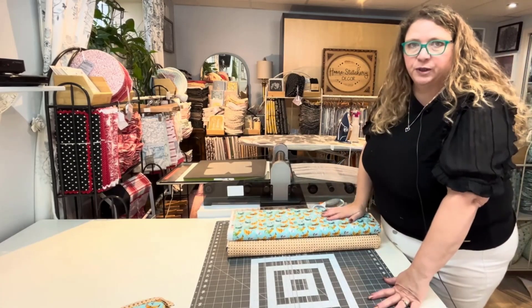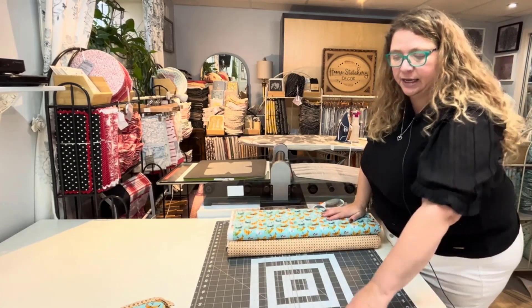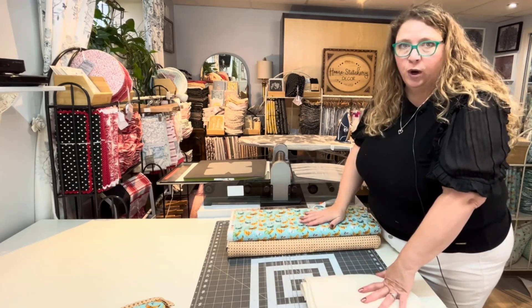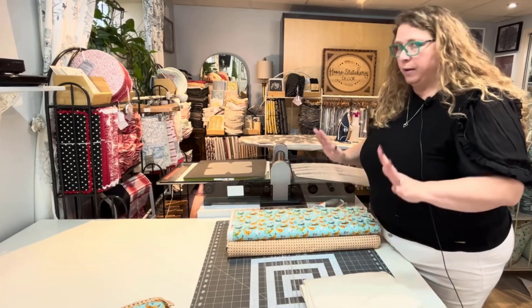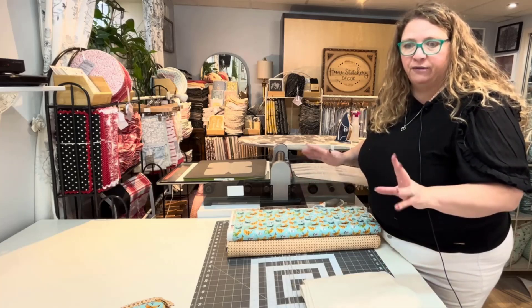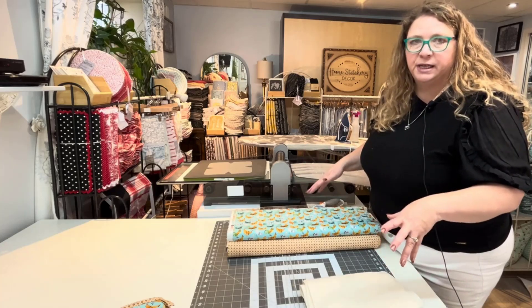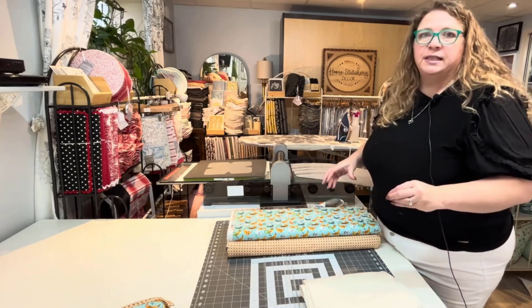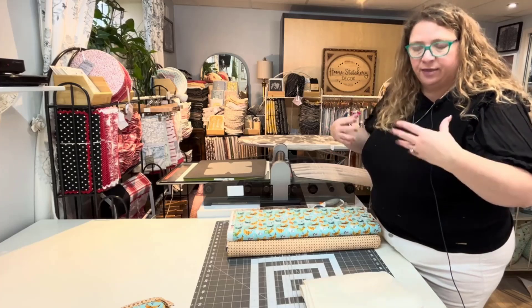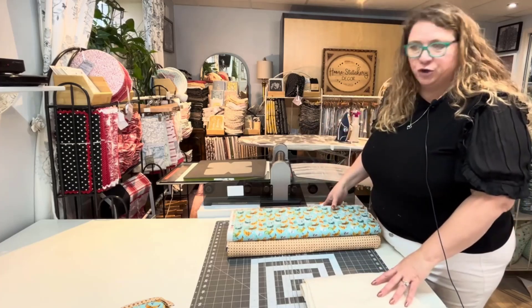The first thing we're going to need for a soup bowl cozy is Pellon Wrap and Zap Batting, and then two colors of coordinated fabric. I'm an affiliate for everything that I do in these videos. The links will be in the video description and in the first comment. If you want to shop the product, shop the links, please — that helps me grow my business and hire other people in the community. And because I'm an affiliate, I earn commissions.